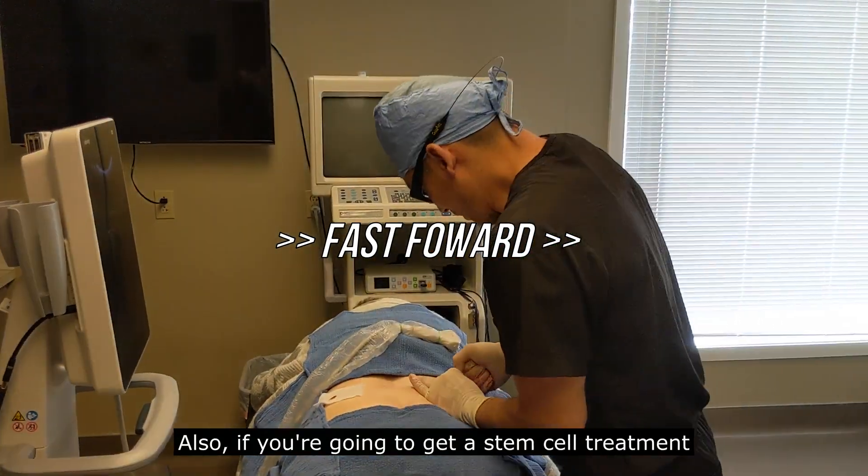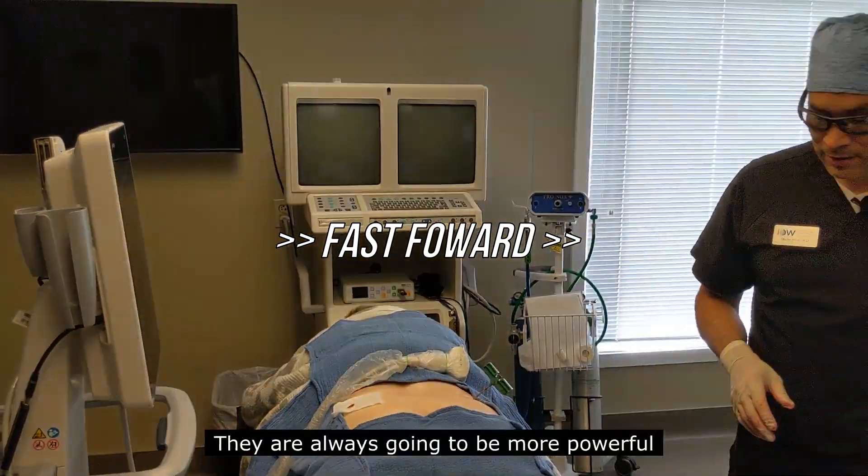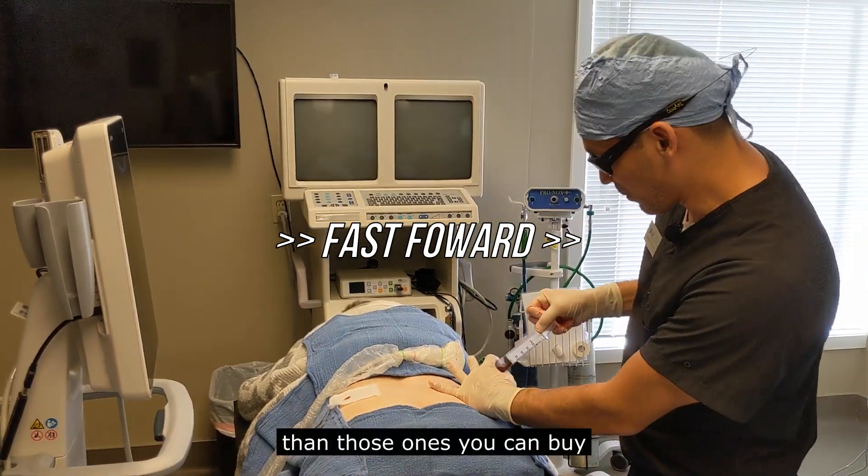If you're going to get a stem cell treatment, you always want to make sure that those cells are derived from your own body. They're always going to be more powerful than those ones you can buy.